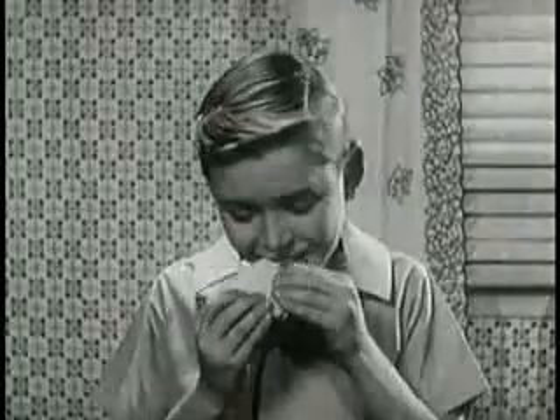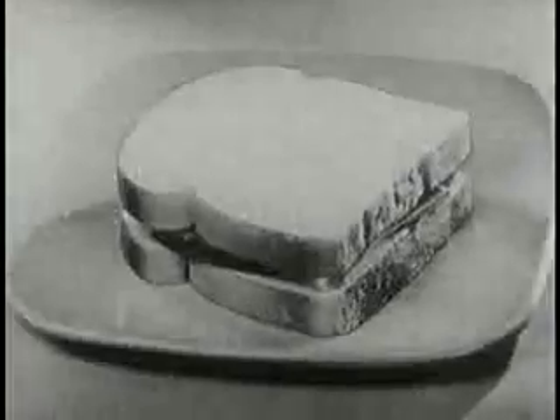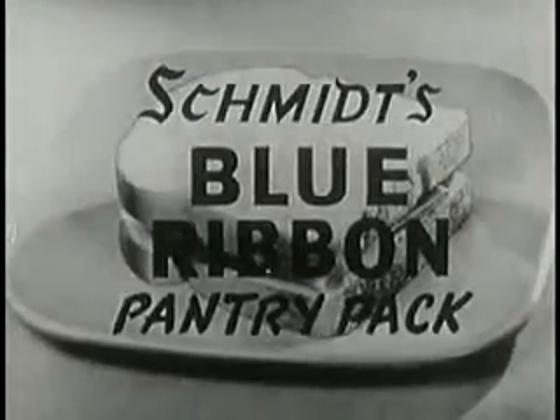For wonderful flavor combined with sound food values, serve Schmitt's Blue Ribbon Bread in the pantry pack.